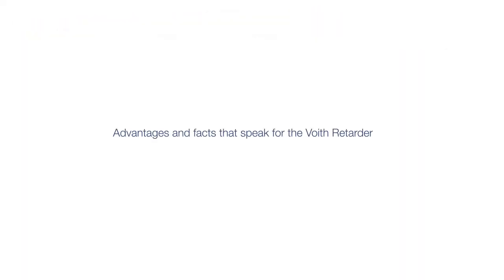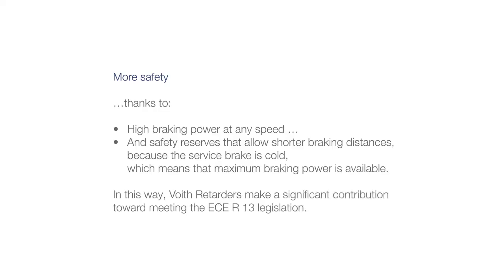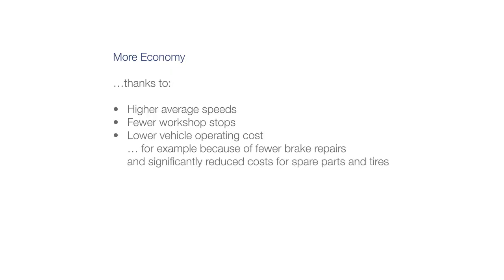Advantages and facts that speak for the Foyt retarder. More safety, thanks to high braking power at any speed, and safety reserves that allow shorter braking distances, because the service brake is cold, which means that maximum braking power is available. In this way, Foyt retarders make a significant contribution toward meeting the ECE R13 legislation. More economy, thanks to higher average speeds, fewer workshop stops, and lower vehicle operating costs — for example, because of fewer brake repairs and significantly reduced costs for spare parts and tires.